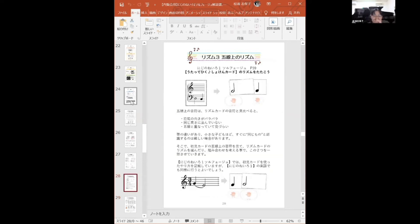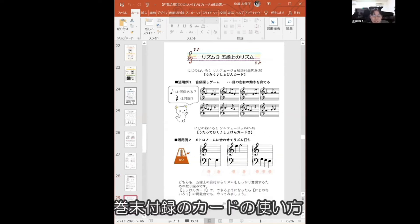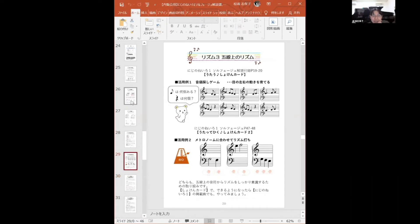楽譜が読めるまでにどんなことがあるのかについての解説になります。リズムの解説、初見カードの使い方があり、いろんな展開例を動画で見ていただけます。